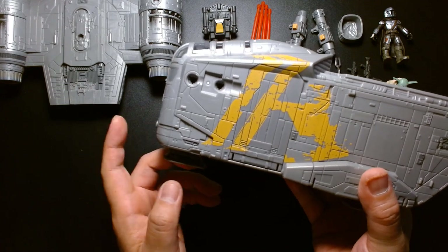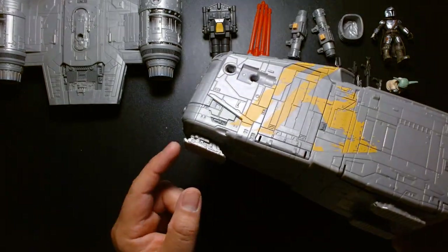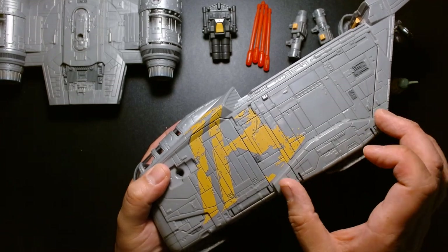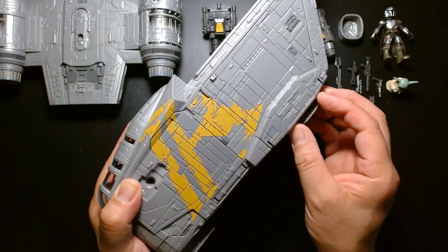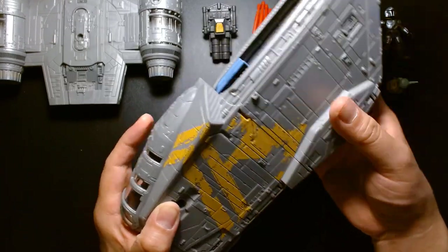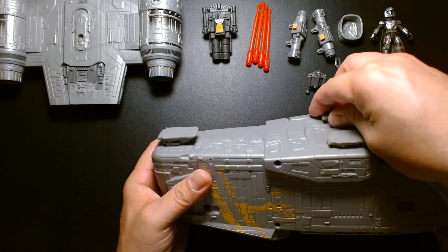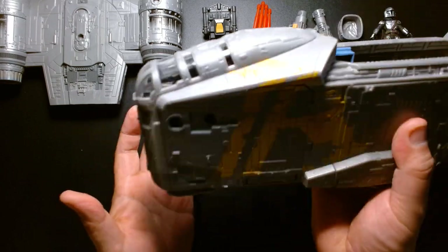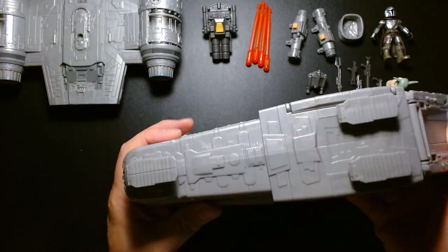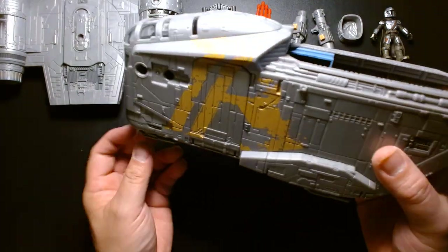One thing different from the show: in the television show the landing gears are arranged differently. The front landing gear is semi-accurate, but the rear landing struts aren't accurate — in the show they're stored in a compartment and protrude from the side, angling out almost like a tripod. Here they just have feet underneath, which is okay. For a child who wants to imagine the ship flying, you can easily hold it and just set it down without fiddling with landing struts, since the feet are already in place and not very obtrusive.